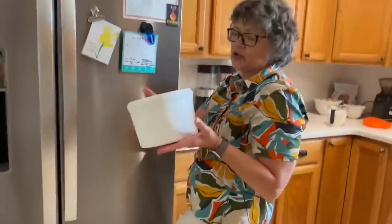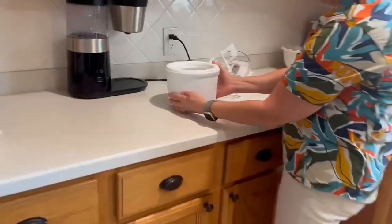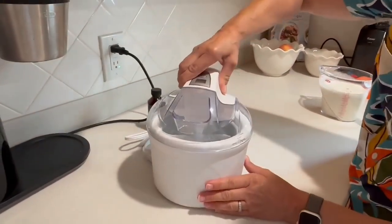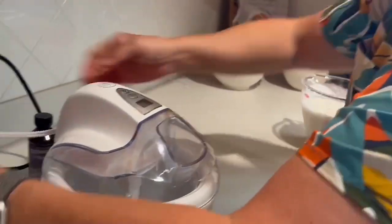I'm gonna take the bowl out — we have had this in the freezer for 24 hours, which helps your ice cream to process. This is the bottom part of the ice cream maker, and then we're going to put the top on. It has two little clips there that slide into place and you can lock it, and we're gonna plug it in.